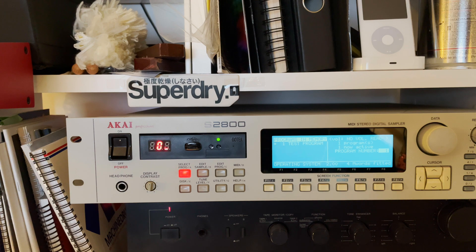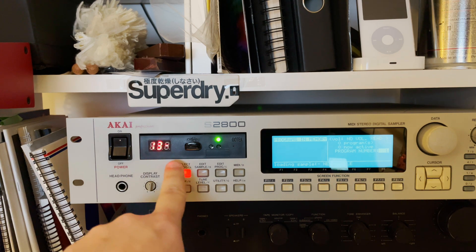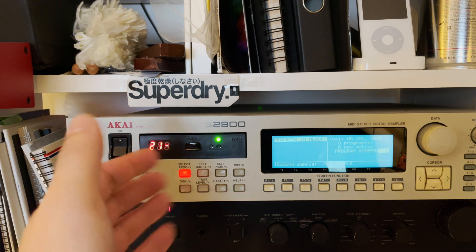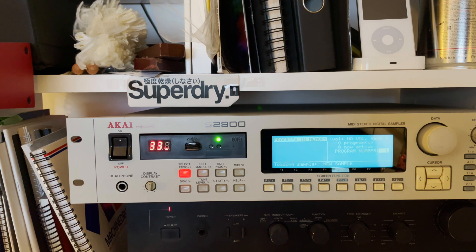Long story short, let me show you how it looks right now. You can see operating system version 2.0 loading. I have a sample here just as a test. The speed is the same as the original floppy drive, because the device doesn't know anything has changed — the internal bus system and processing are all the same. But I don't really care about the speed; it works, and that's what counts.